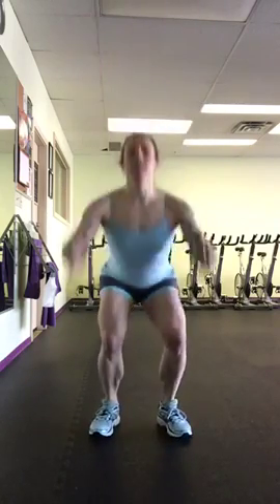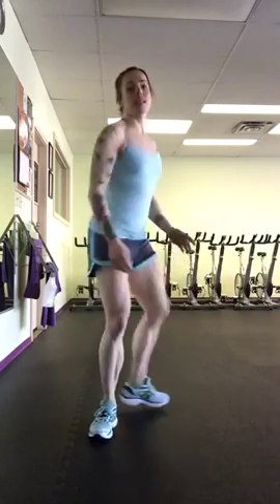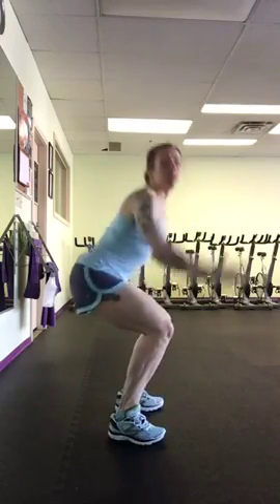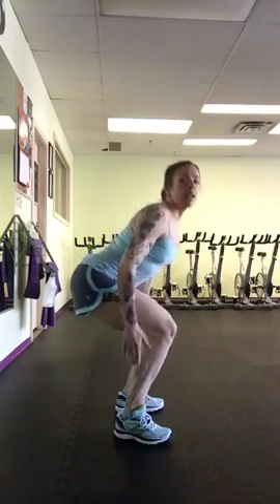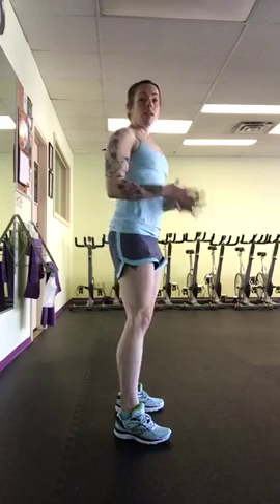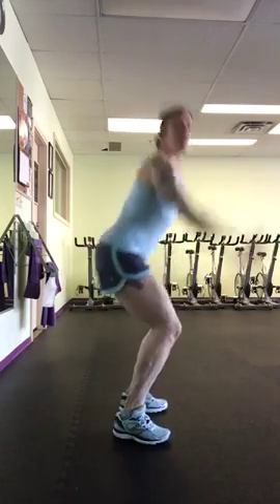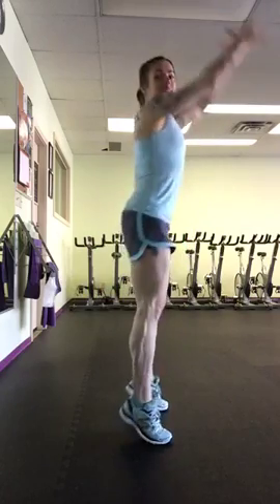So you're going to start with 30 jump squats. A jump squat — you squat down, you jump up, you land really, really soft, you sink down into that squat. From the side, you're jumping up, send the hips back so the knees are staying over the ankles and you're not feeling it in your knees. If you don't like to jump, squat down, come up on the toes, just like you're going to leave the ground but you don't actually leave the ground.